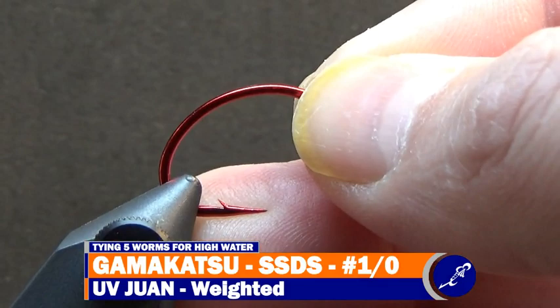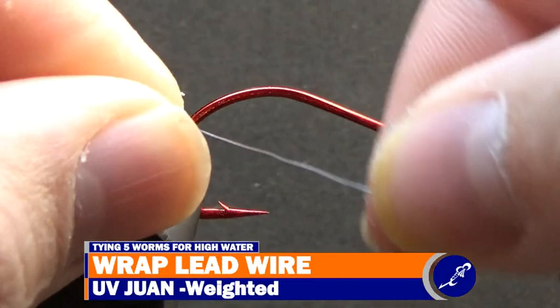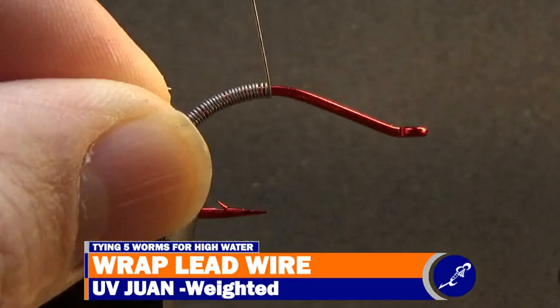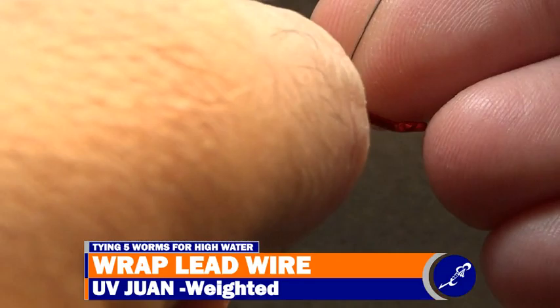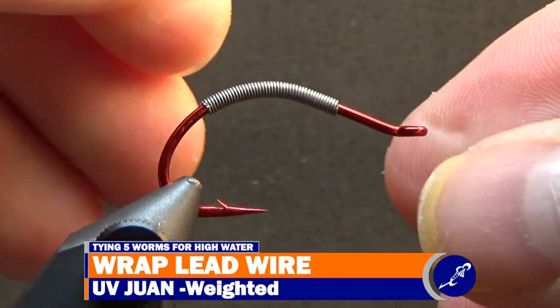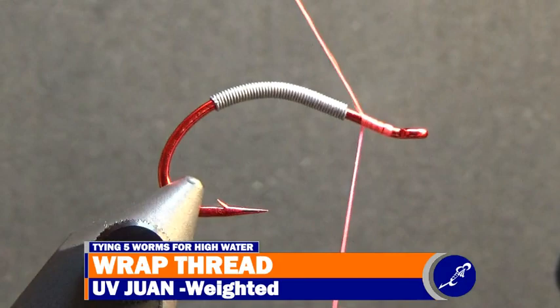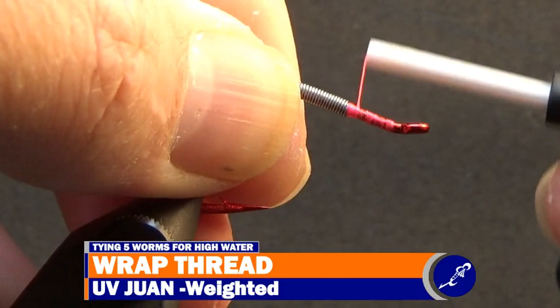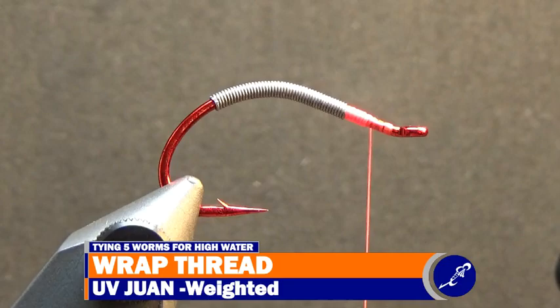UV-1 will be the first worm coming from my vise today. The hook used to tie the UV-1 is a size 1-0 Gamakatsu Split Shot Drop Shot. Once the hook is locked in the vise, wrap 45 wraps of .010 lead wire around the shank and break or cut the lead tags from the hook. After centering the lead wire on the shank, start a bobbin of hot pink UTC 140 at the front of the fly and cut the thread tag once the thread has been secured. Continue wrapping thread around the shank in front of the lead, building a taper that reaches the level of the lead from the shank. Squeezing the lead at the rear of the fly as you create this taper helps keep the lead from sliding down the shank and spreading apart.